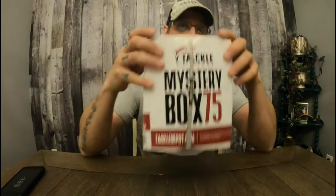Mystery Box 75. Inside here, there is said to be over $150 worth of tackle in this box. They have three different sizes: the 30, the 50, and the 75. Each box is apparently the same size, just the other ones you can kind of hear the rattling inside — the amount of space in this one.